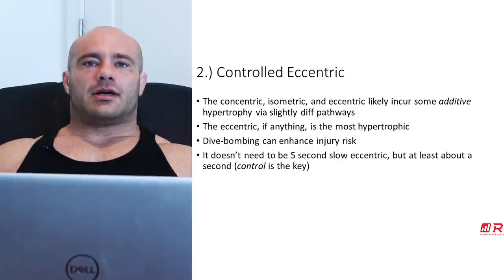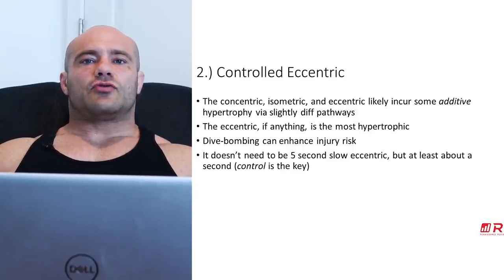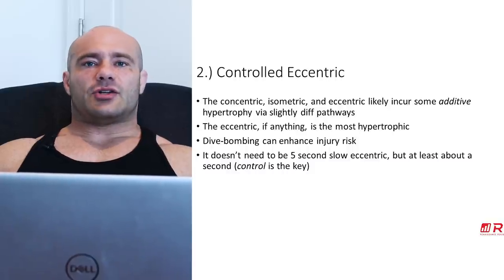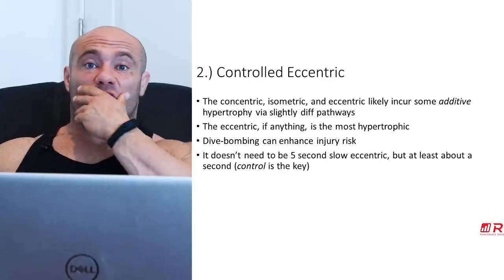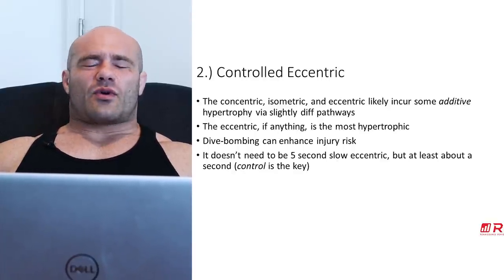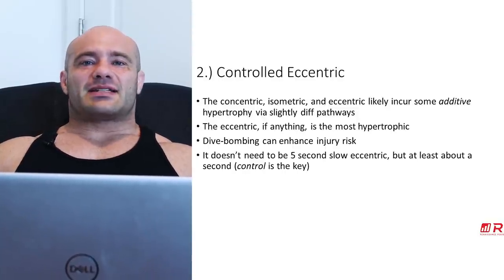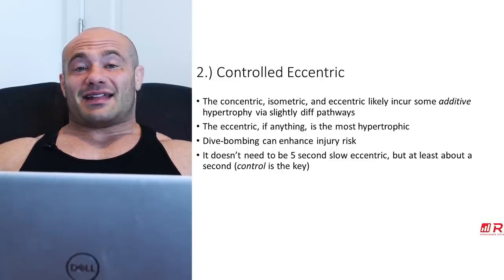Next: controlled eccentric. The concentric, the isometric, and the eccentric each grow muscle as different parts of the movement, probably with slightly different mechanisms of action, so getting all of them is a really good idea. If you had to do only one, the eccentric is probably the most hypertrophic out of all three. Getting rid of the eccentric is like throwing the burger away from a burger, fries, and Coke combo. The eccentric is the burger of that combo — ideally, you have all three.